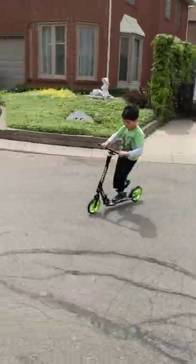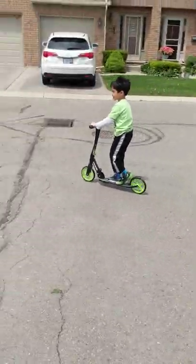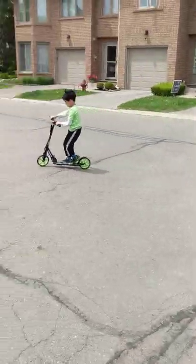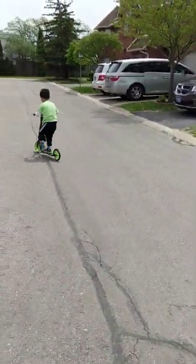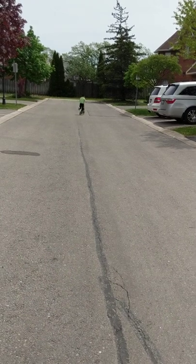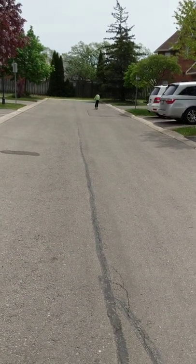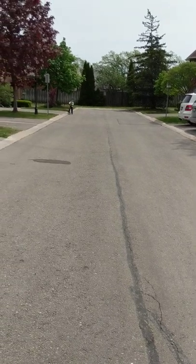Is that smooth? Is it fast? Go super fast — see if you can beat the record!